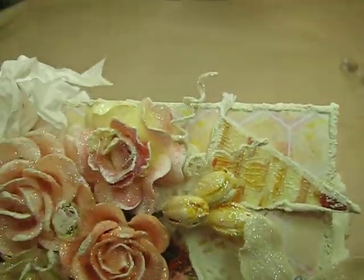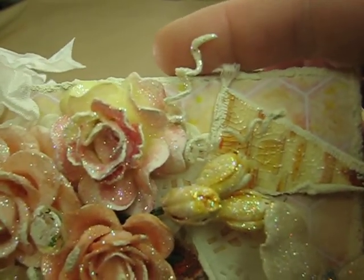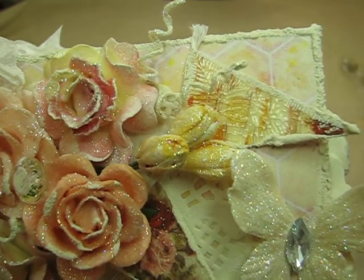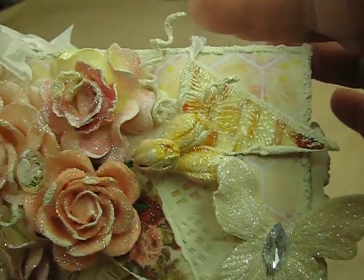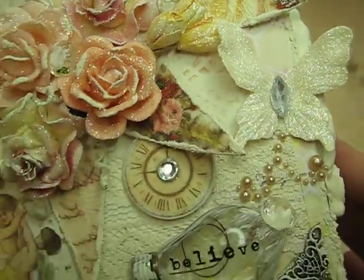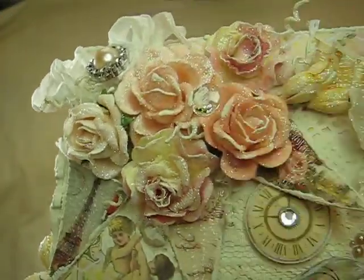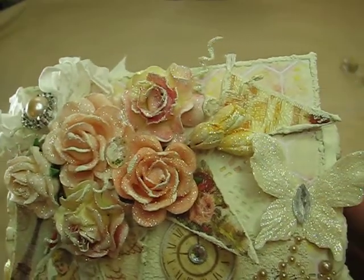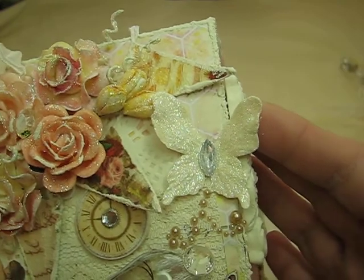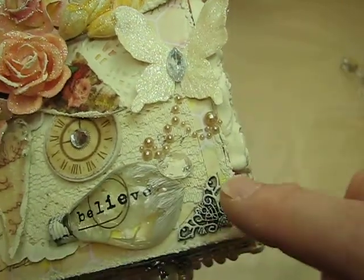These little swirly things are those green things that come on flowers — I just gessoed them, used texture paint on them, and then glittered them up. I thought that was really cute. Then I have these little diamond gems that I put sporadically throughout the flowers.